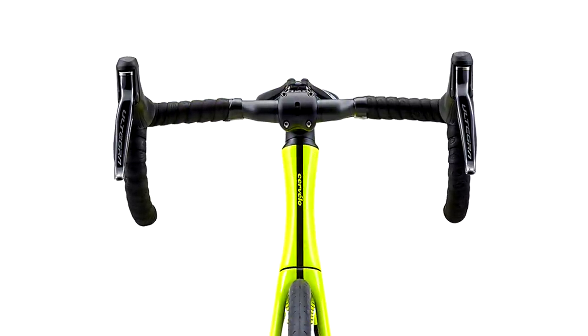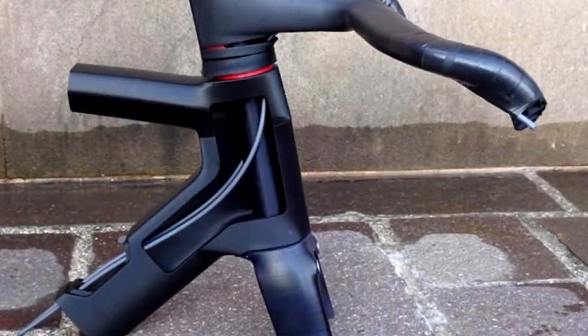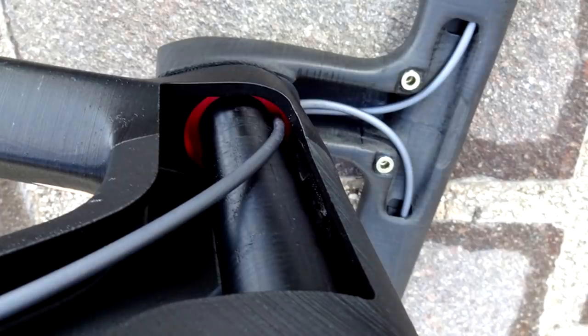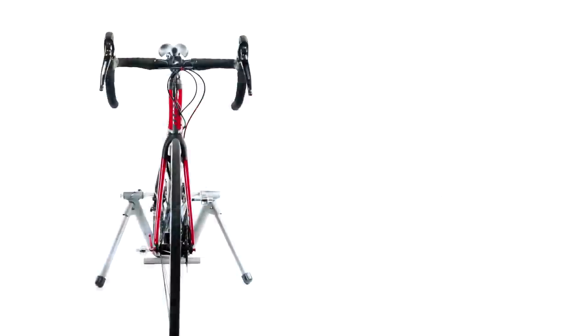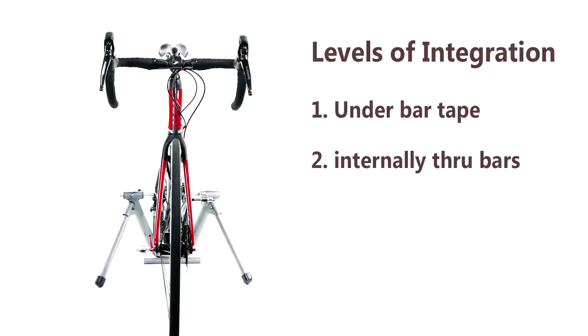So my question, in more precise terms, is: how much of a saving do we get from integrating these cables? Basically, how many watts do you save from integrating these cable runs? Potentially this is something you can do even with your regular bike, because although it's a pain, you can reroute the cables.